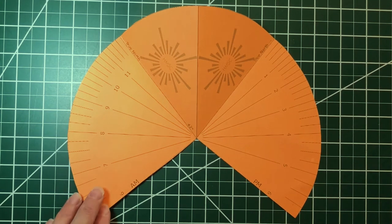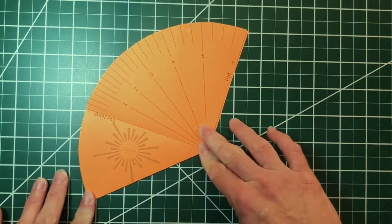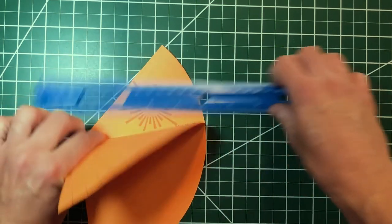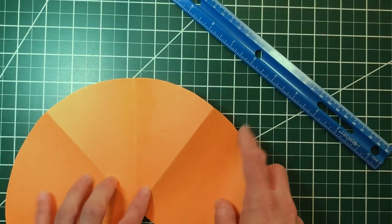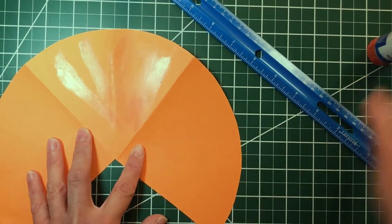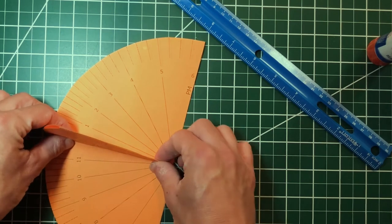Now I'm going to fold my sundial in half along this line between the two HMSC logos. Next, I'm going to fold these sections up along the line that says True North. Then put some glue in this section here. Fold these two pieces together and stand your sundial up. And there is our completed sundial.